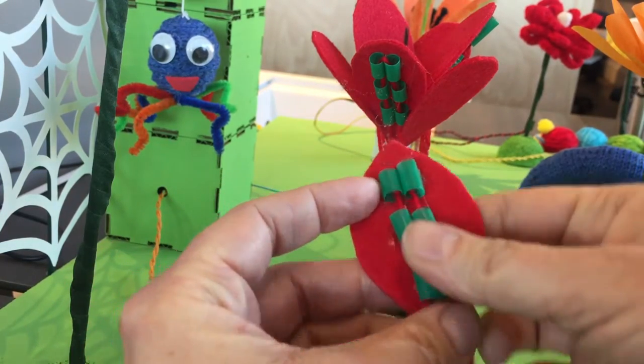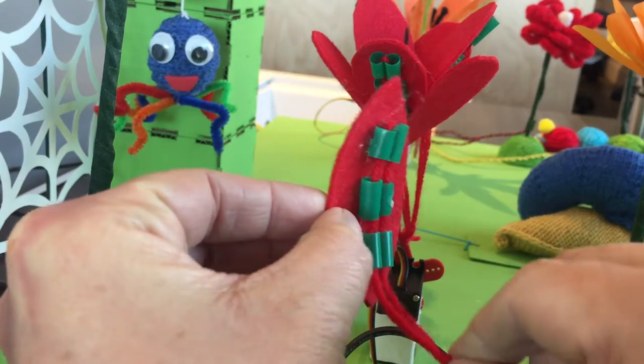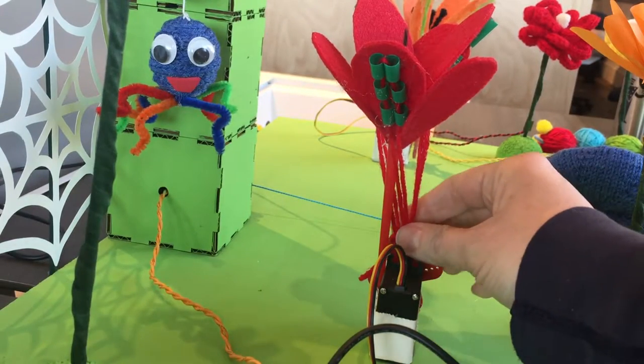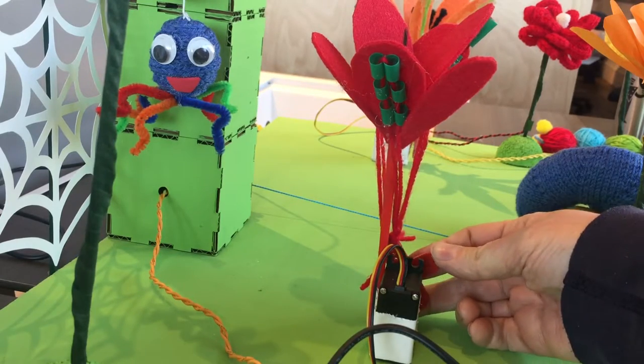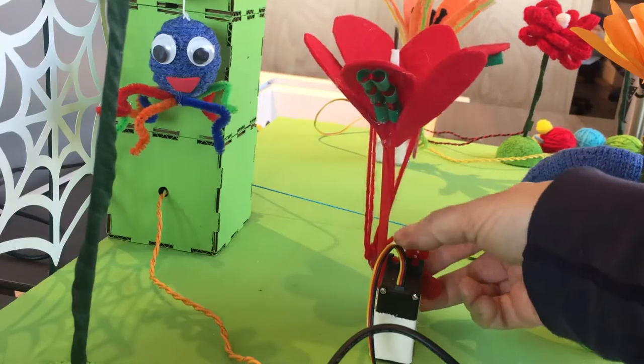Now when I pull on the yarn, that leaf will bend. So that's what's happening in this flower here — only the yarn for all the petals is attached down to this servo, so that when the servo turns it pulls on the yarn and the flower blooms.